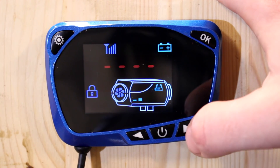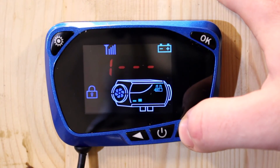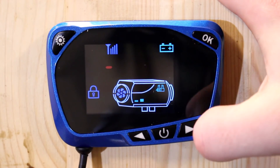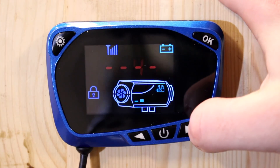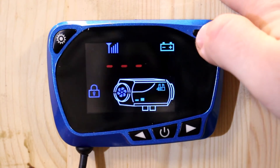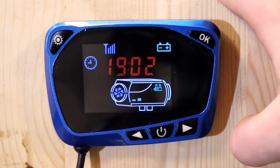The final menu is the password section — a password-protected area where you can input a four-digit code to set up fueling and fan settings. For most people you won't need to do this, but if you do, the password on these new heaters is 9009. You use the arrow keys to cycle through. For most people you don't need to change any of these settings.